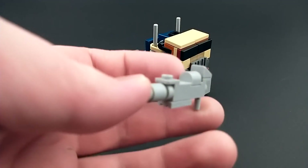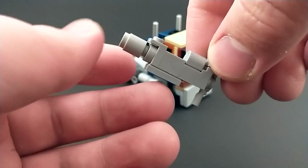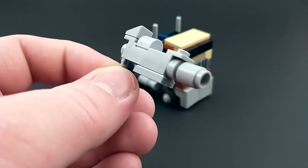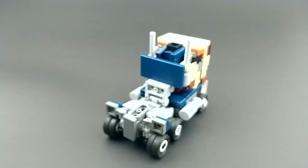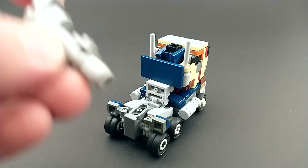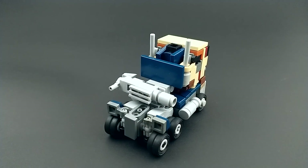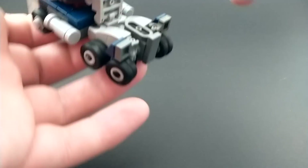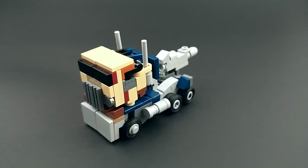For accessories he has just one — his gun, which I've built pretty simply. In this case I've actually made it a little more G1 styled with this stock on the back. It's not super accurate, probably could have got closer to the movie model, but I still think it looks pretty cool. In truck mode there are a few ways you can store it if you really want to. There is this bracket here which can peg on, so it kind of looks like it's laying on the bed. Or you can actually take the handle and peg it into this trailer hitch. That looks really silly but it's weapon storage if you really want it.